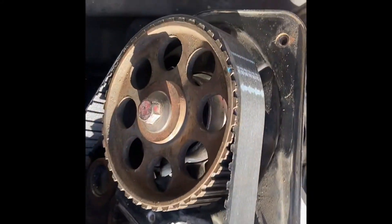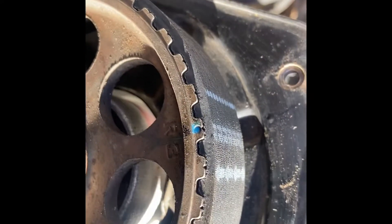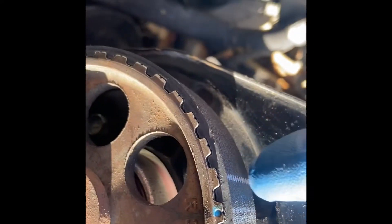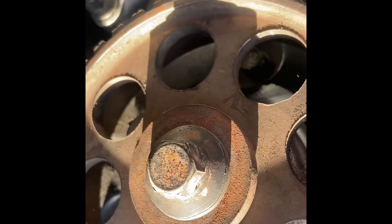Now that everything is lined up, I put the belt on. We're going to line this mark up with here on the cover, then come over here and align it up here — those two marks — and then down at the crankshaft. So: lined up, lined up, lined up.